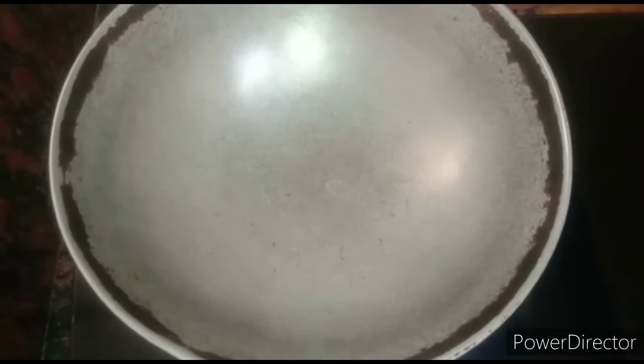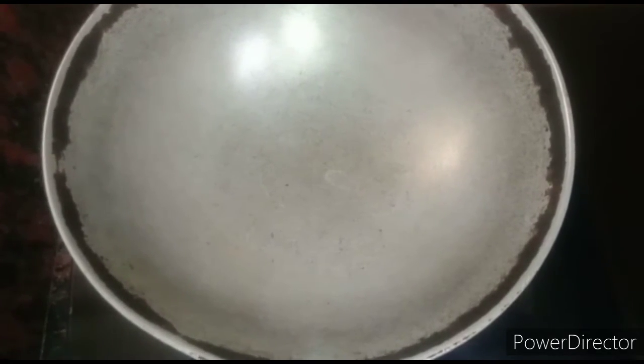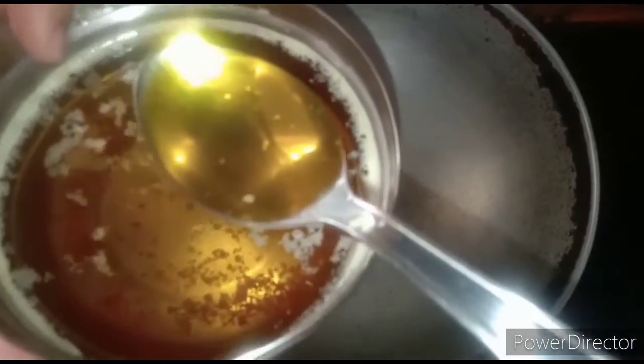Now the kadai got heated. Let's add a few spoons of ghee to it. I am adding homemade ghee.